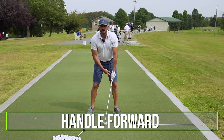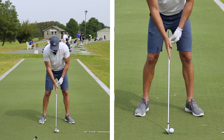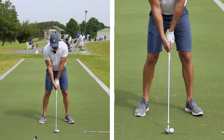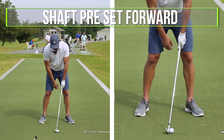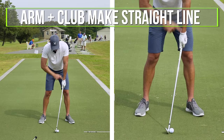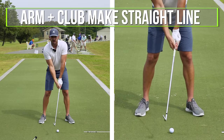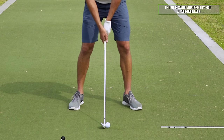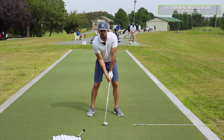Step two is we moved the handle forward — and I see this all the time. When you set up, you don't want the shaft straight up and down with your hands in the middle of your legs. You want to have the shaft preset forward where the hands are more inside the left thigh and your arm and the club make more of a straight line. Weak grip with shaft in the middle is no good. That's part one.